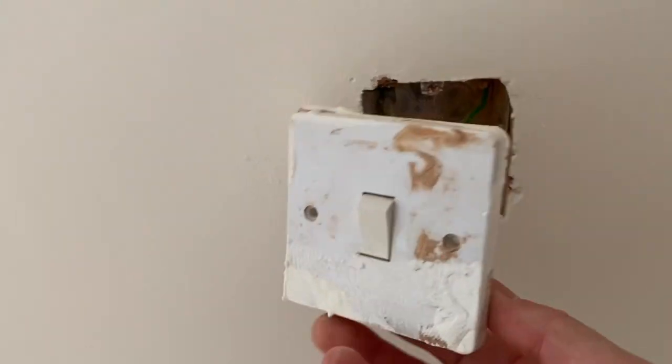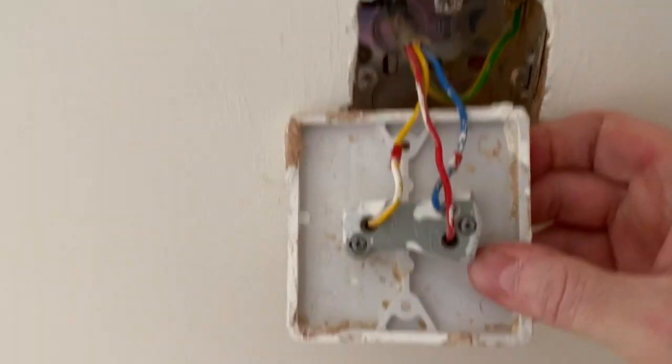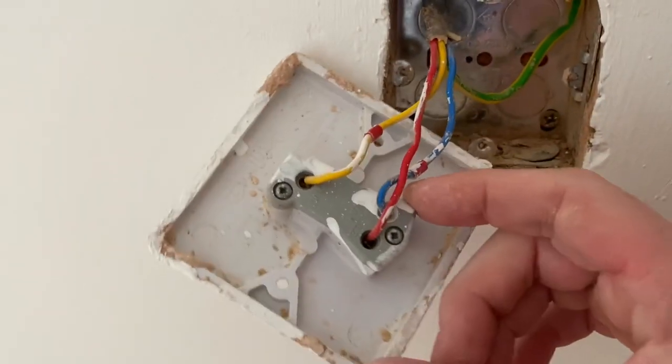I'm going to replace this switch. Isolation procedure is fully in place, the board's being changed. I will prove it's dead before I do change it, but obviously it's hanging off of the wall.